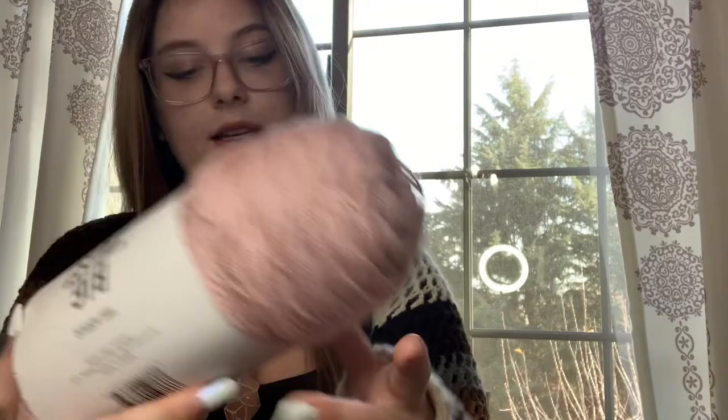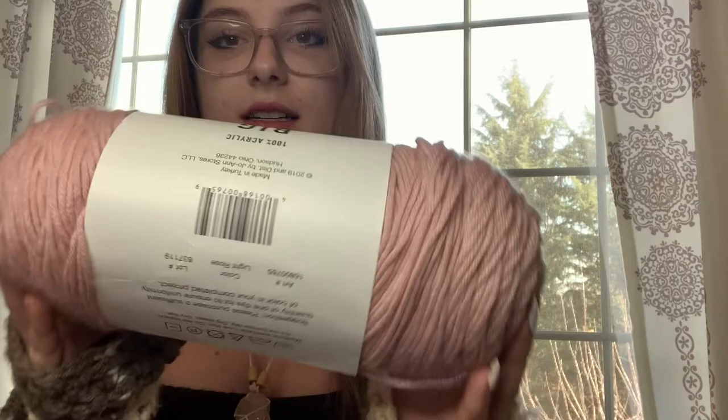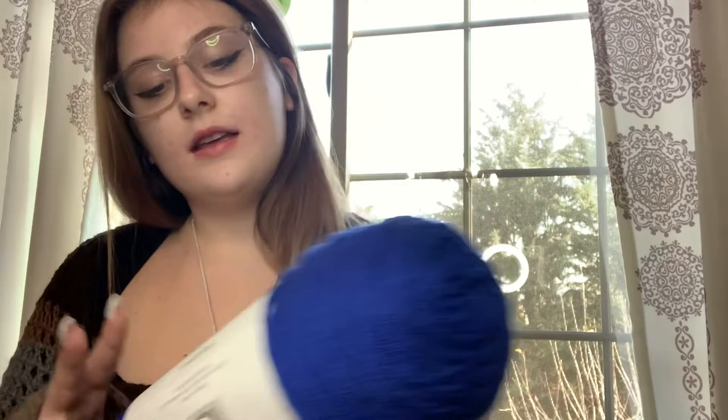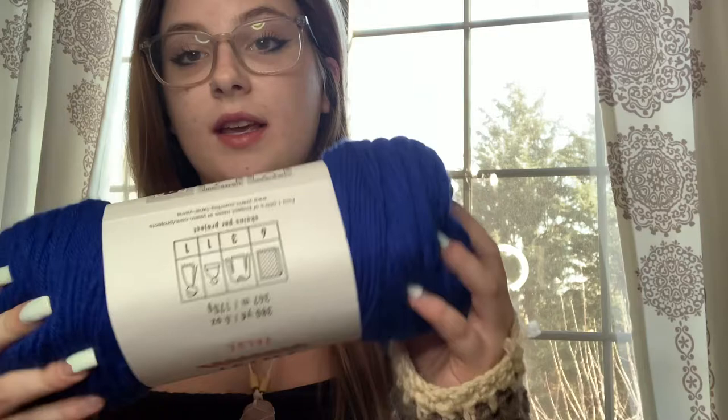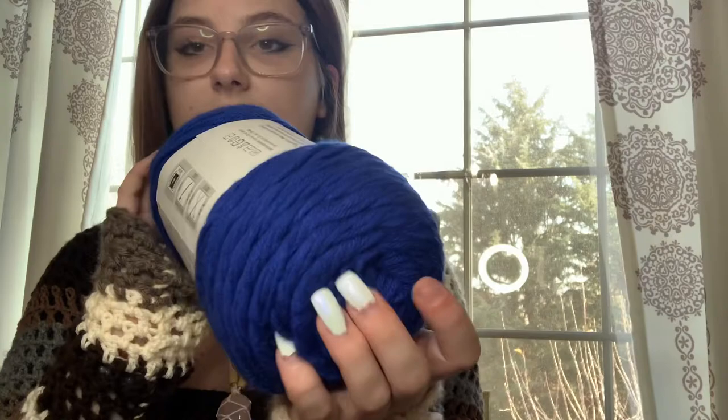The next color is called light rose. I really want to make a few coasters and maybe a bralette or two with this color. The next color is varsity blue — I specifically got this for my boyfriend's dad because I'm going to make him a beanie, but I also like it for other projects like the evil eye bag I've been seeing all over Pinterest.